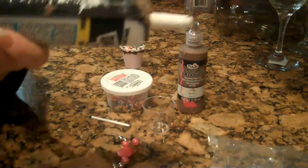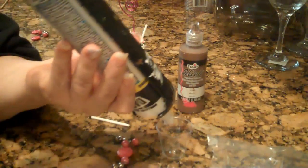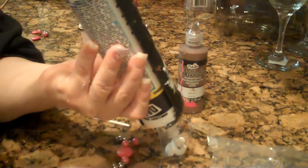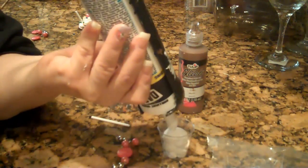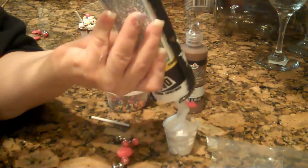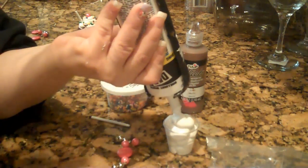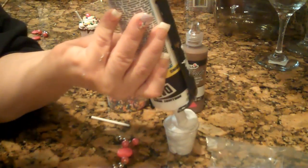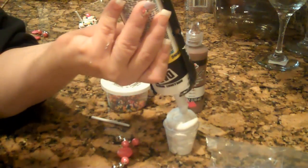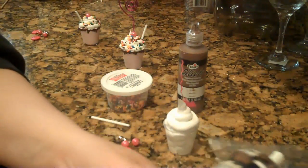So you're going to take your silicone, and you're going to start filling it up. Just pump it out, pump it out. Keep pumping until you get up here, and then you want to go around. So you make the frosting, and then you're going to make like a little peak, like that.